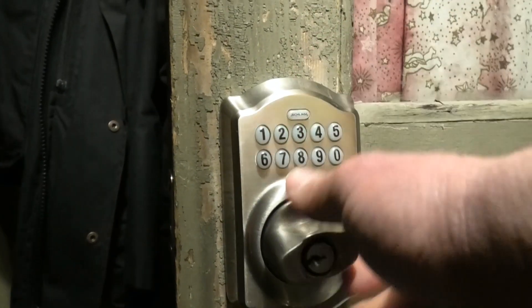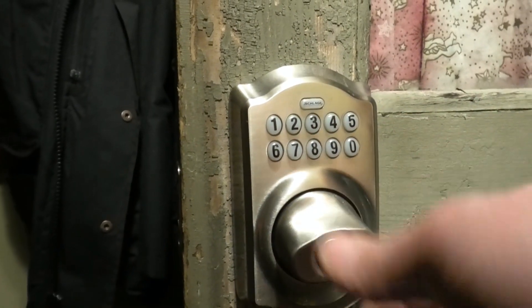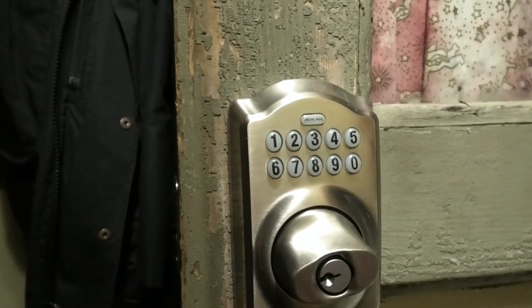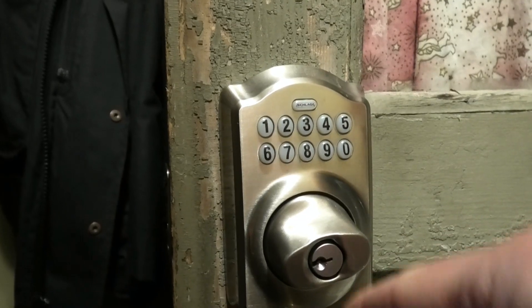I really like these Schlage locks. I think it's really the only way to go when you've got this type of lock — way better than the type that has some sort of battery-actuated deadbolt, which I find doesn't work very well. These work the best and I've tried a number of them.